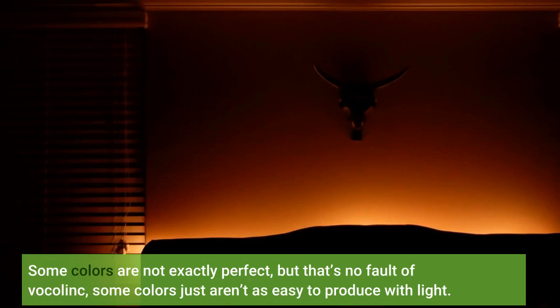Some colors are not exactly perfect, but that's no fault of VocoLink — some colors just aren't as easy to produce with light.